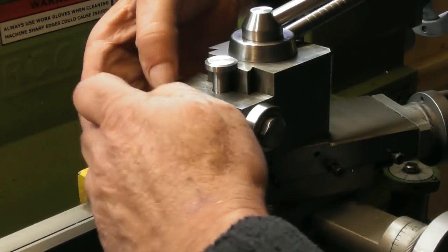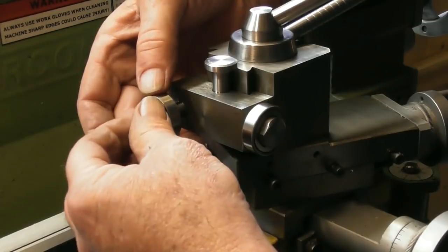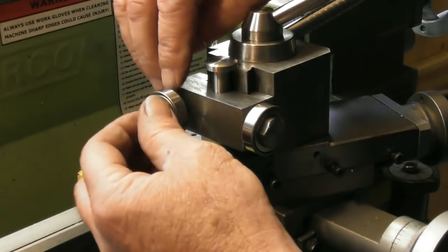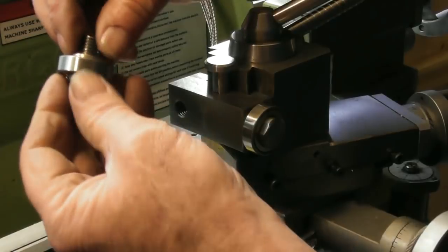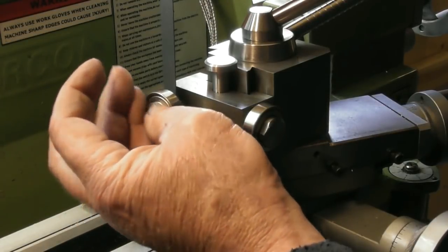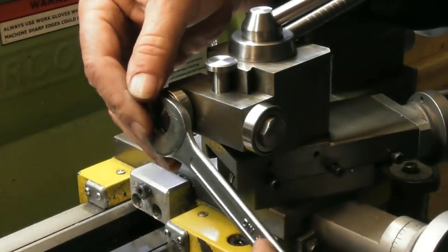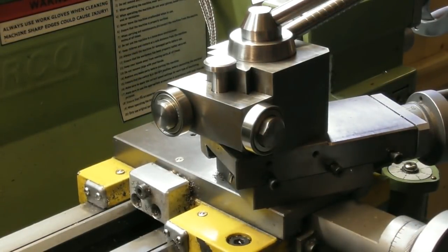Let's just put the spacer on there first. Try and keep it there till it's screwed in. It's come off again. Isn't it funny how the simplest jobs become difficult. I'll take it up with the spanner. I'm glad I put the two flats on these spindles. That is the pusher tool assembled.